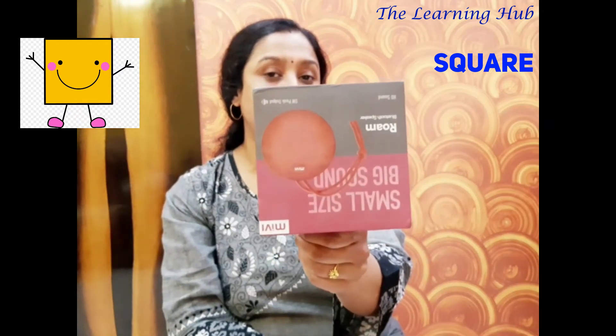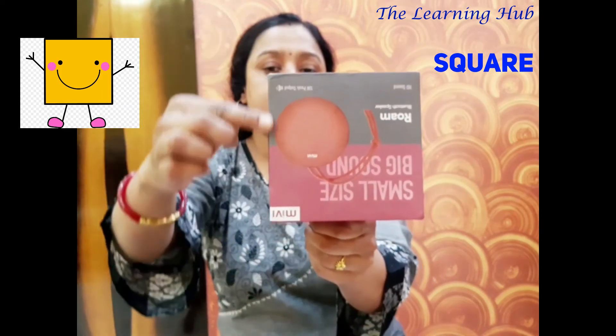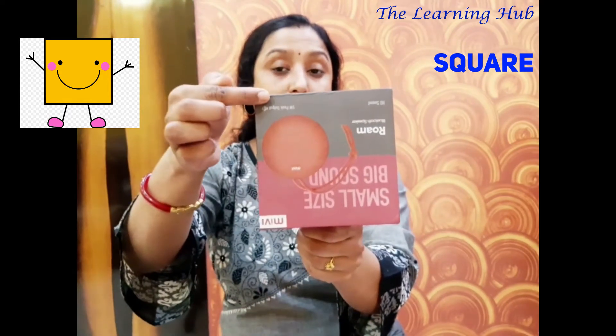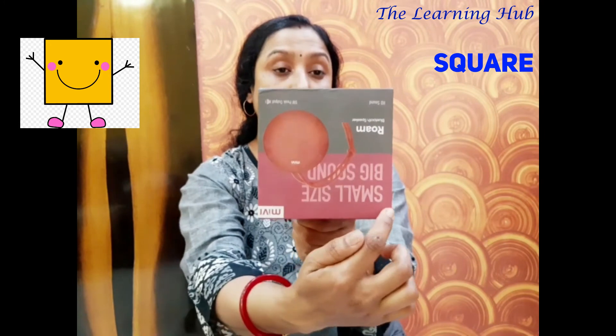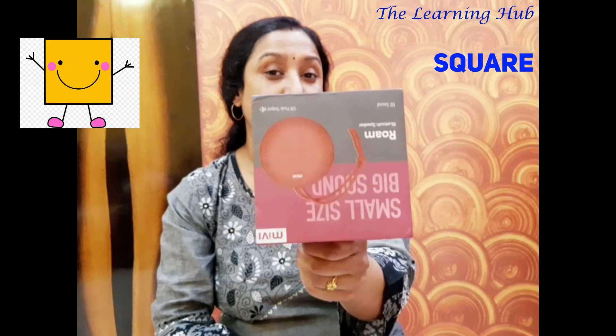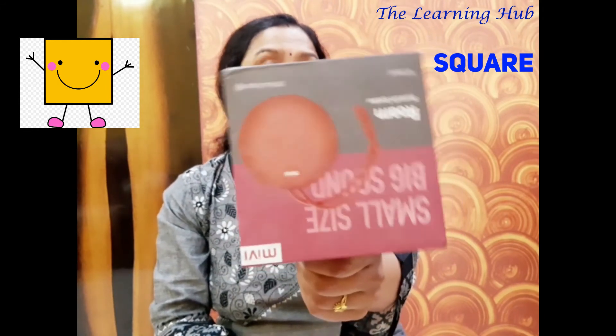Next friend is coming up. Hello, everyone. I am the lid of a box. Look very carefully — I also have four equal sides and four corners. Let's count: one, two, three, four equal sides, and one, two, three, four corners. So I am also a square shape. Bye-bye.